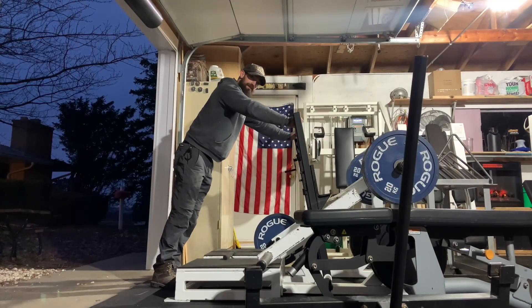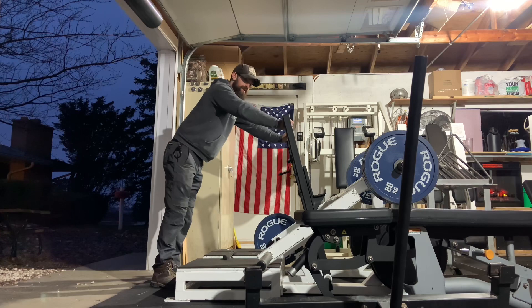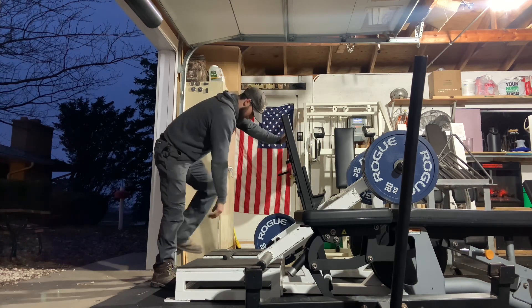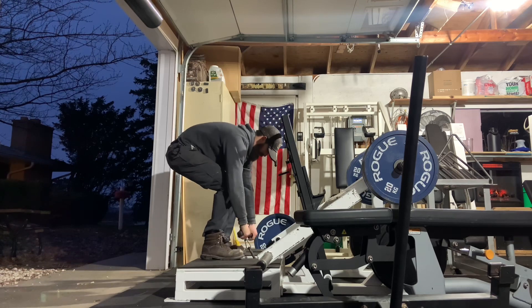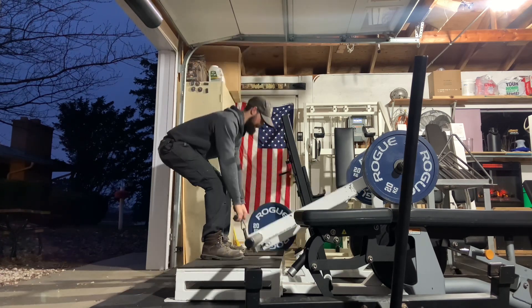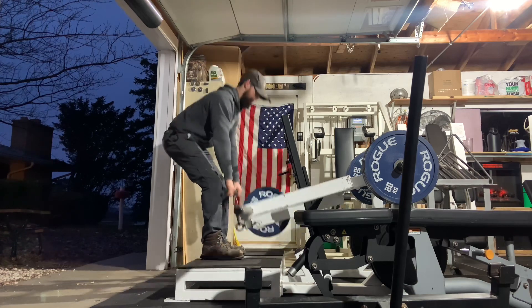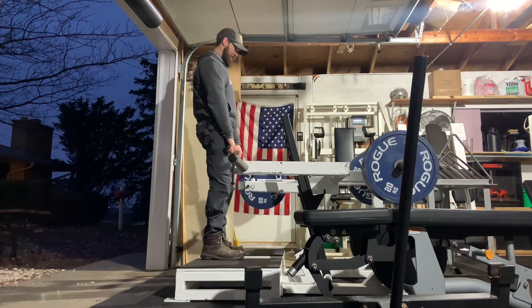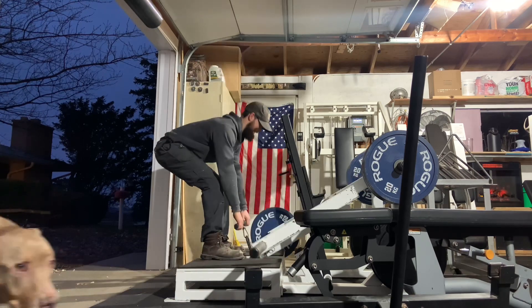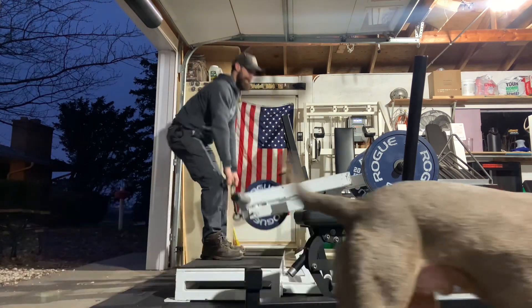Last but not least in the rotation, the tried and true belt squat stiff-legged deadlifts. Same weight, same reps. Just pumping the glutes. I'm actually counting — seven, eight, nine.